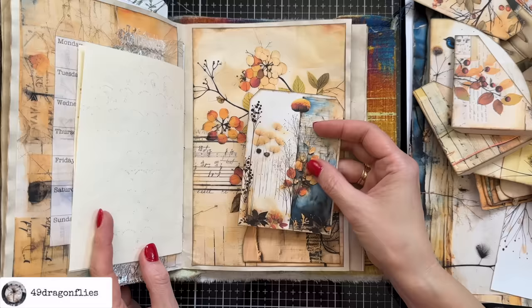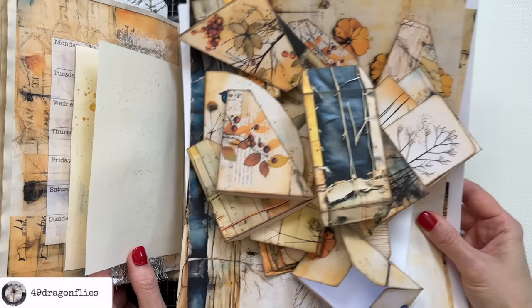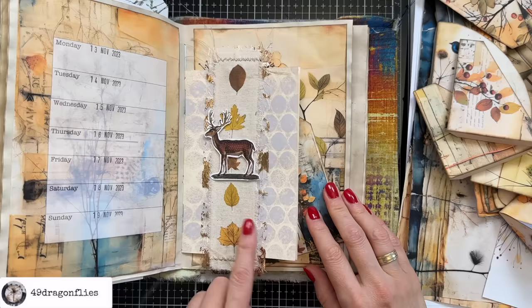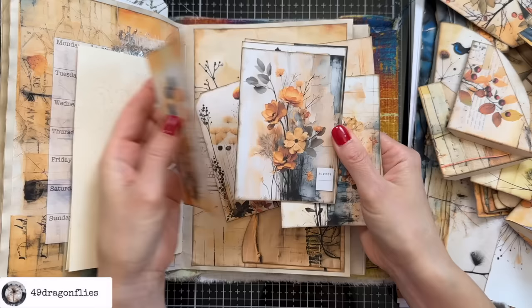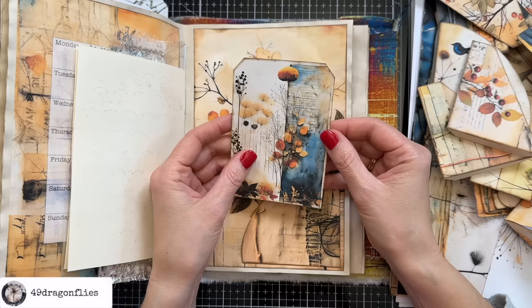I'm working with my Woven Dreams kit for November - you can find all the links below. I have all of my ephemera cut out. If you've seen my plan-with-me November video you'll know these digitals already. I'm here in the middle of the month, in the week from November 13th to 19th. This is a page we've done together where I showed the Taperology haul, and here I added this pocket from my kit.